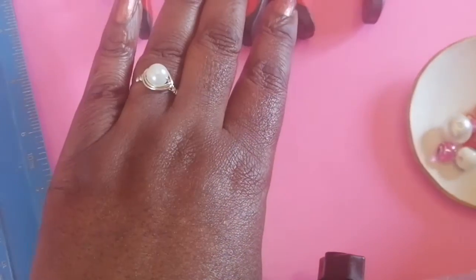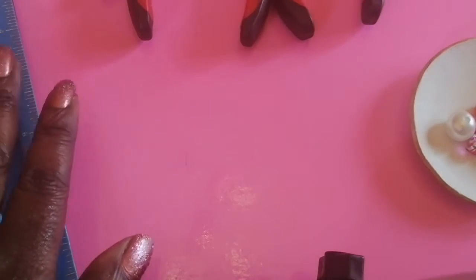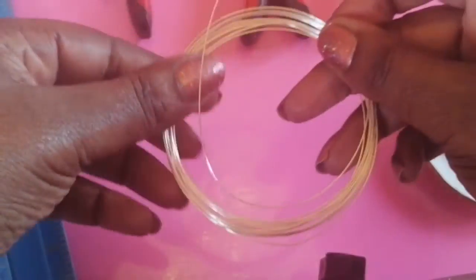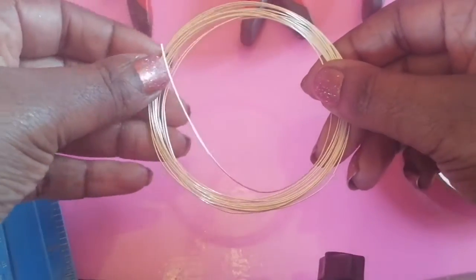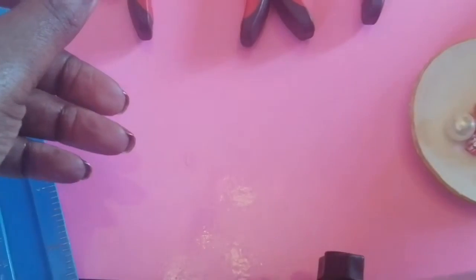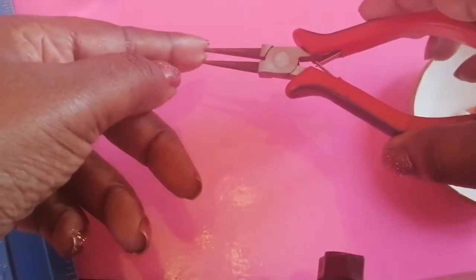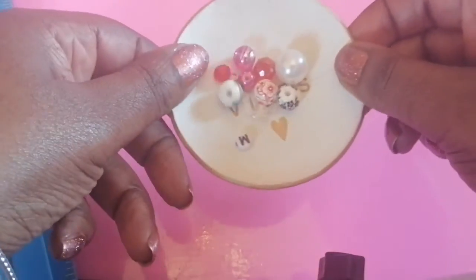The ingredients you're going to need are a ruler, or you can guess the size. You'll need some 20 gauge wire — copper or silver. This is silver-plated wire; you can use copper or any type, but this is 22 gauge jewelry-making wire. You'll also need chain nose pliers, flat nose pliers, cutters, and obviously the beads of your choice.